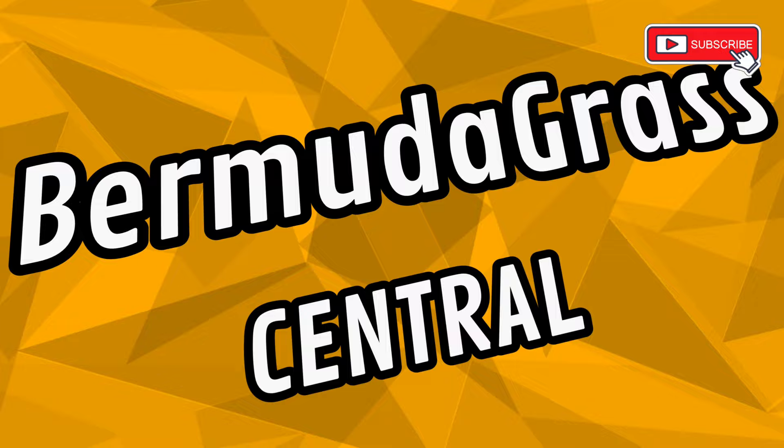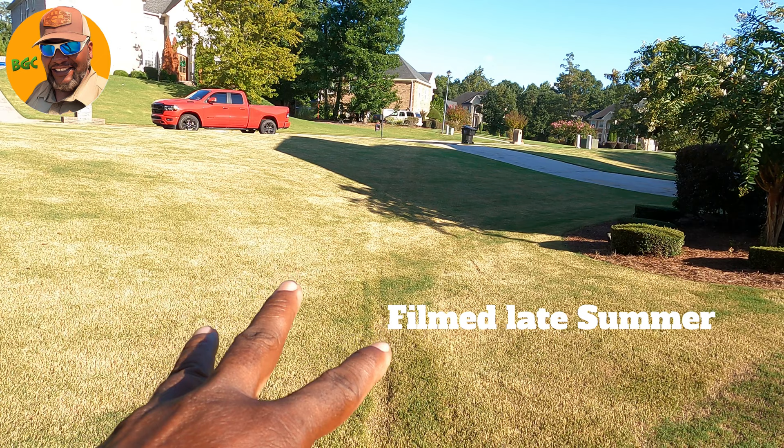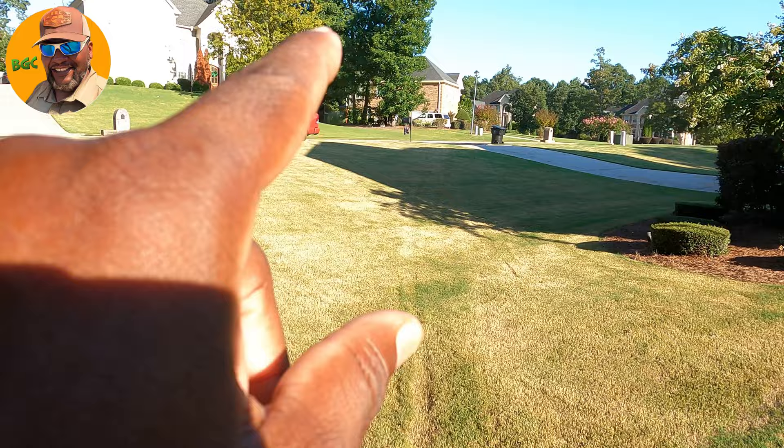Okay guys, some of you just got through cutting your Bermuda Grass and it looks like that. You can see how it looks — scalped, all this and that. Now, this particular yard is mine. It was a hard reset. I did it late, but it's coming back green. But some of you guys are cutting it and you're not taking off that much and it looks like that.